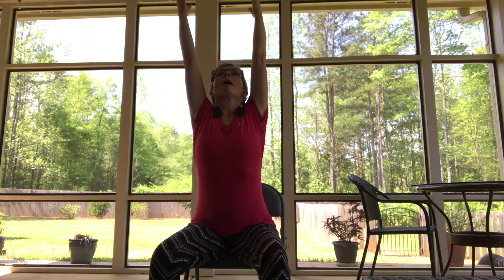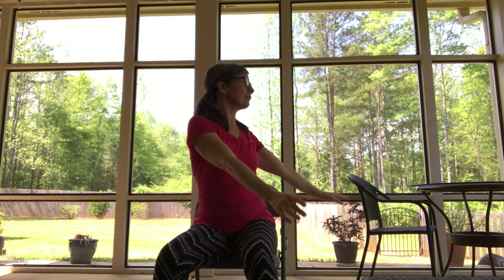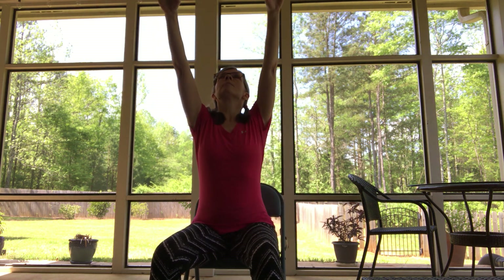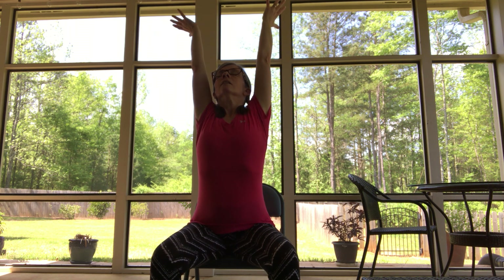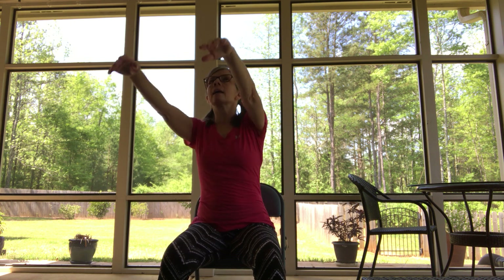We're going to do a little bit of movement for the spine — reaching up and then rotating. Just move at your pace with your breath. Go ahead and float the arms up, reach way up high, take a breath in. When you're ready, exhale and rotate to the left, look to the left. Then inhale up, exhale to the right, and just keep it going at your pace.